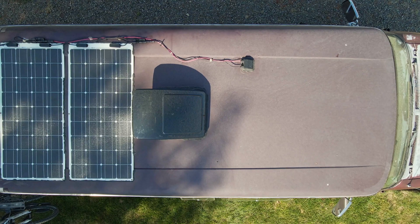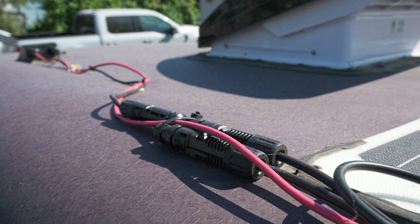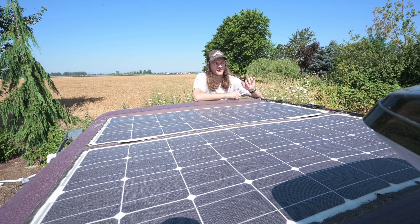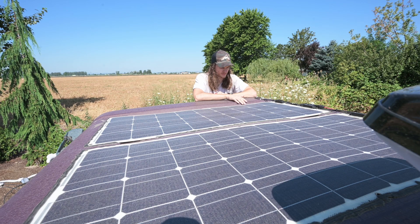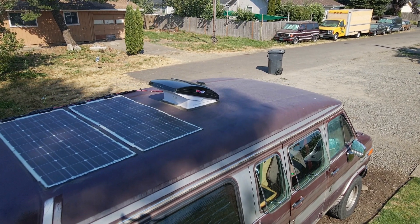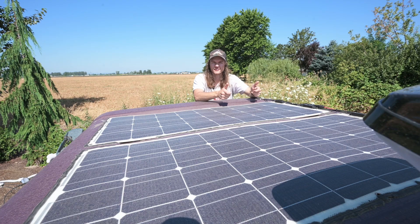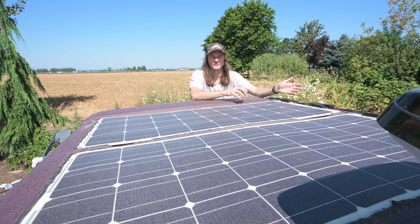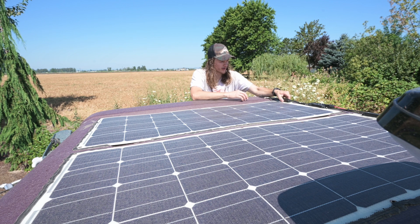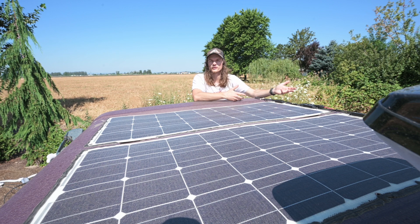On the roof we have two 100 watt flexible solar panels from Renogy, wired in parallel because of what I said about the charger's voltage limit. The wires run into a housing that goes down into our big cabinet inside the van. We went with flexible panels because we have a fiberglass top on our van that is very curvy and not very structural, so instead of rigid panels we glued these down to the roof. They have stayed through about 3,000 miles and are holding up great.